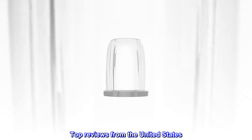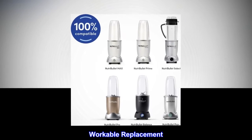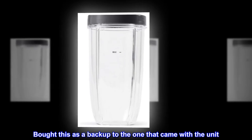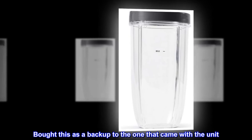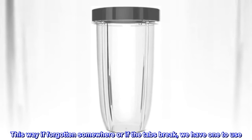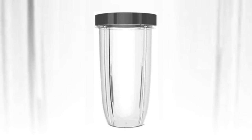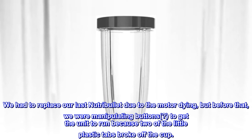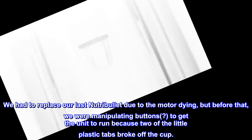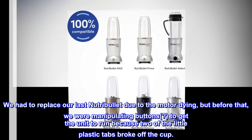Top reviews from the United States. Workable replacement. Bought this as a backup to the one that came with the unit. This way, if forgotten somewhere or if the tabs break, we have one to use. We use the unit once a day. We had to replace our last Nutribullet due to the motor dying, but before that, we were manipulating buttons to get the unit to run because two of the little plastic tabs broke off the cup.